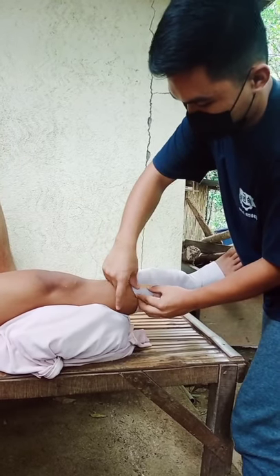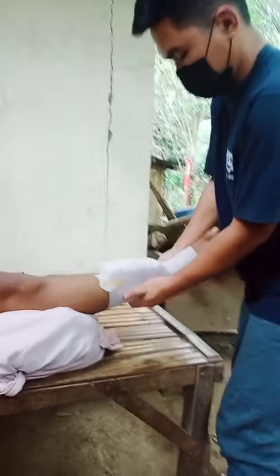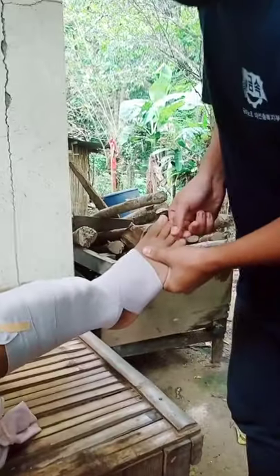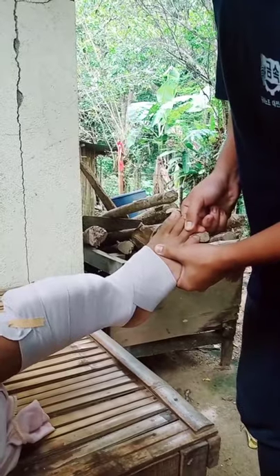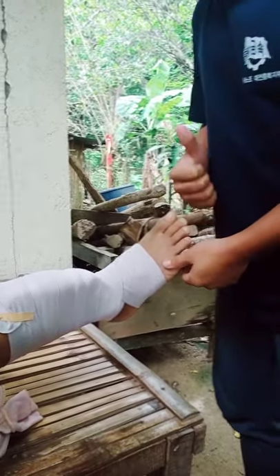To check the circulation, squeeze the toe nail for five seconds. When you let go, if the colour doesn't come back within two seconds, it means the bandage is too tight and you need to loosen it a little bit.